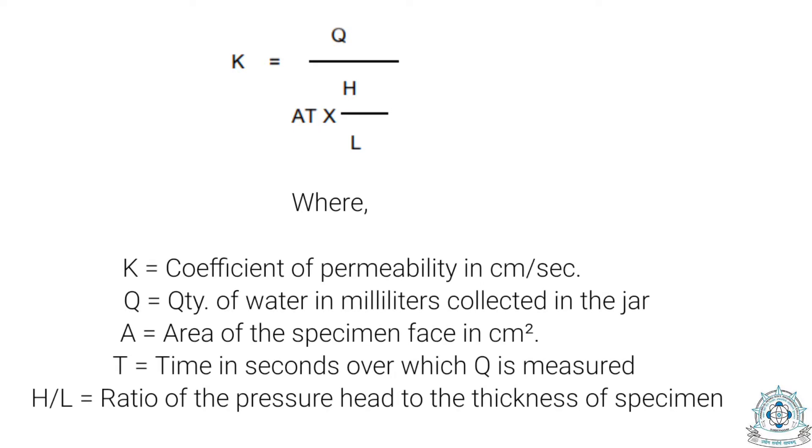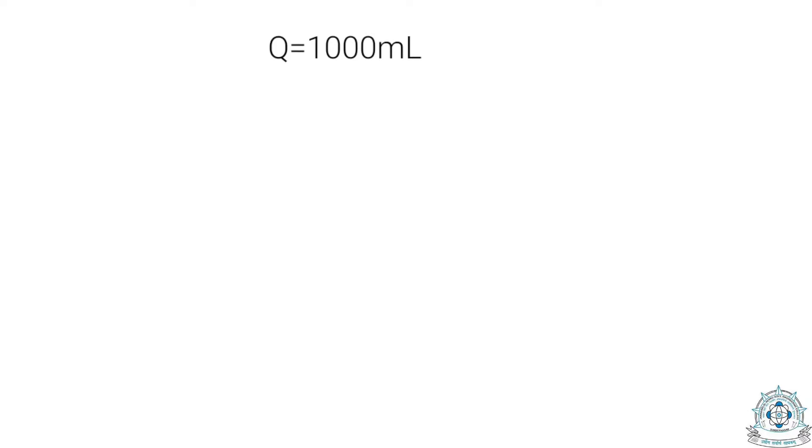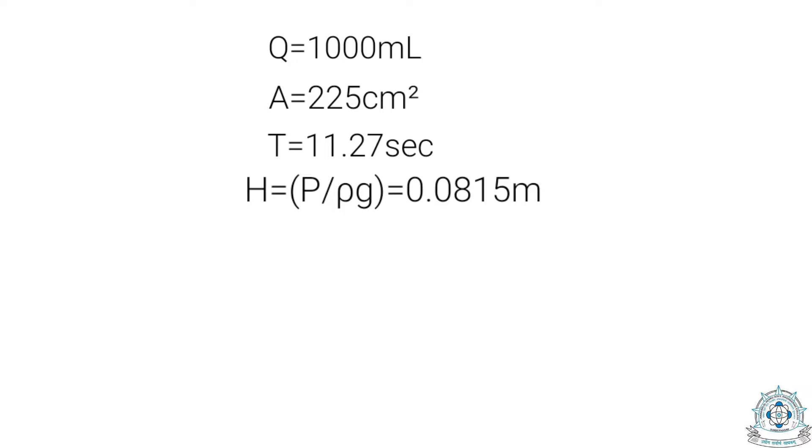As per IS 3085, the formula for permeability is K = Q / (A × T × H/L), where K is the coefficient of permeability in centimeters per second, Q is the quantity of water in milliliters collected in the jar, A is the area of the specimen face in centimeter square, T is the time in seconds over which Q is measured, and H/L is the ratio of pressure head to thickness of specimen. In our case: Q = 1000 ml, A = 225 cm², T = 11.27 seconds, H = 0.0815 m (calculated as P/ρg), and thickness L = 0.150 m. Putting all these values into the formula gives a coefficient of permeability of 0.729 cm/s.